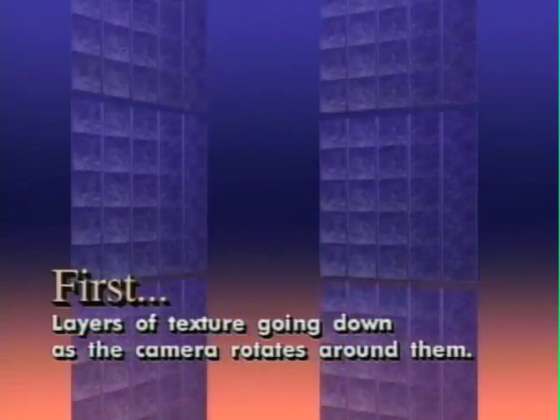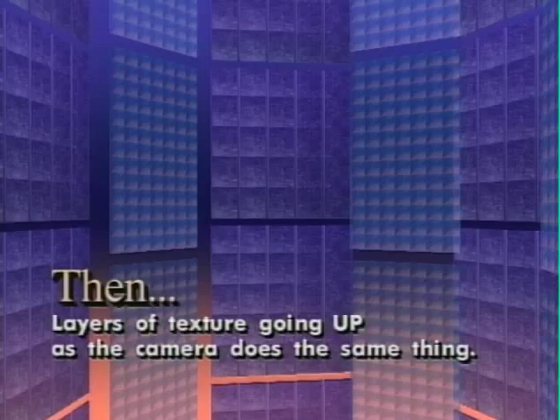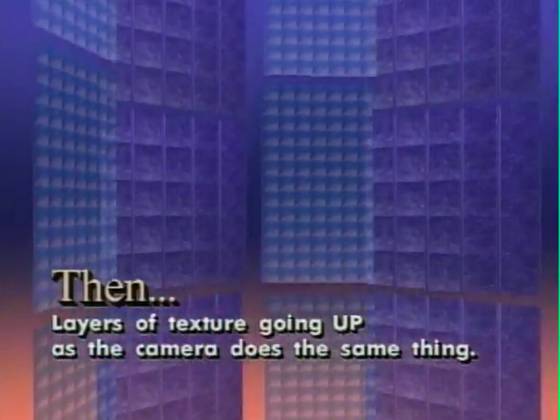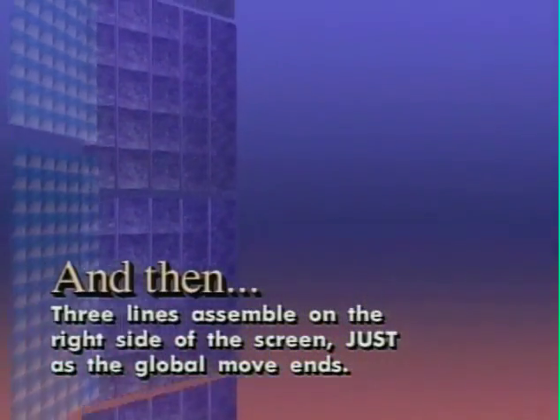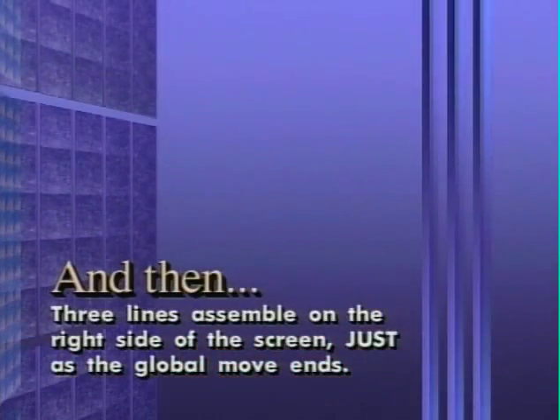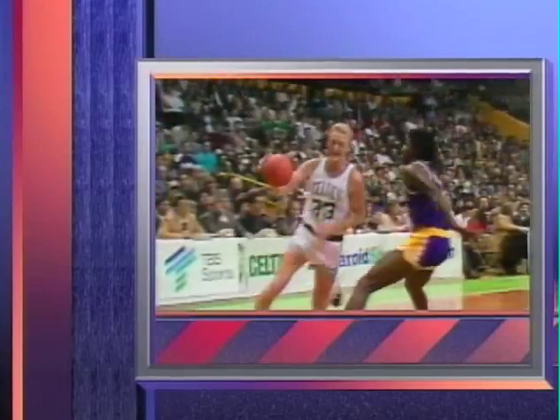Here's a project I worked on last year. I started with a graduation, then created layers of texture going down as the camera rotates around them. Then I added layers of texture going up as the camera does exactly the same thing. Then off to the right, I added these three lines that assemble on the right side of the screen just as the global move ends. Then I created a paint box frame to hold shots of various sports elements in action, added a switcher glow across each one as I laid them down on a work tape. These were placed into exactly the same global move, a couple more layers and some music were added, and this is what we came up with.